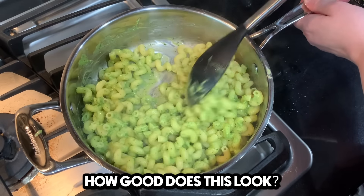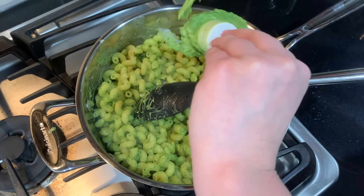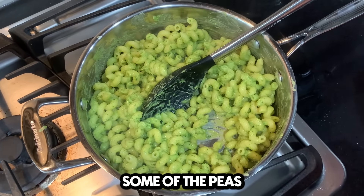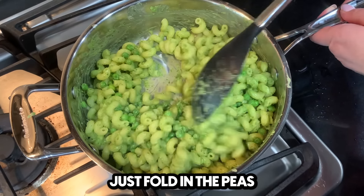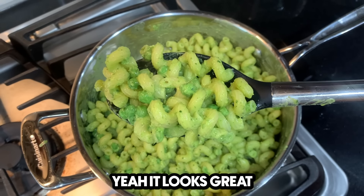How good does this look? So good, right? Is it very green, Sophia? Yeah. Lots of avocado. Now let's add some of the peas. Peas, please. Just fold in the peas. There you go. Does it look good? It looks great.